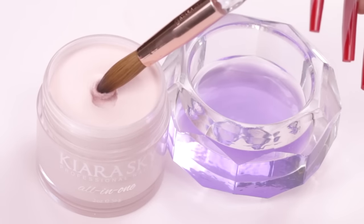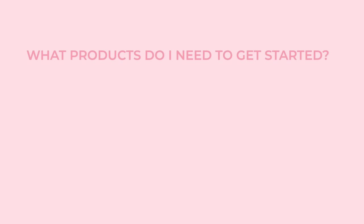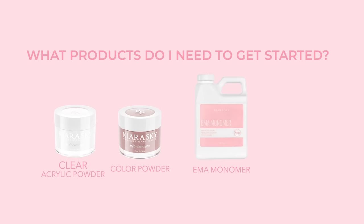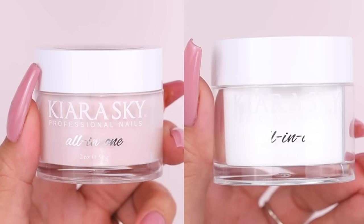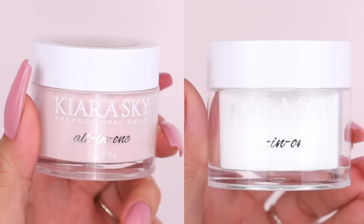Now that you know what acrylic is, let's go over what products you need to get started. You don't need a lot, but there are a few key products. First, you will need acrylic powder, colored acrylic powder, monomer, and an acrylic brush. For beginners, I'd recommend going with a brush size between 12 and 14, and as you get more experienced you can move to a smaller or bigger brush. The reason I recommend starting with both color and clear acrylic is because they have different consistencies, so it's really important to get used to working with both of them.